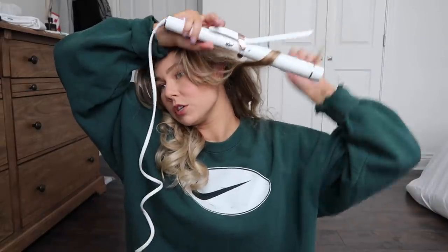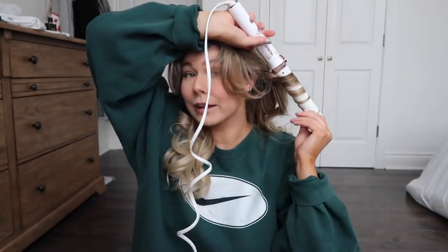Now that my hair is done, it's going to look a little crazy. Obviously I don't keep it like this. What I do is I flip my hair upside down and I zhuzh it. You just zhuzh it out, and if you see any pieces where the curl kind of came out, I will quickly just re-curl it. But I don't want the curls to be too perfect, so I run my fingers through it.